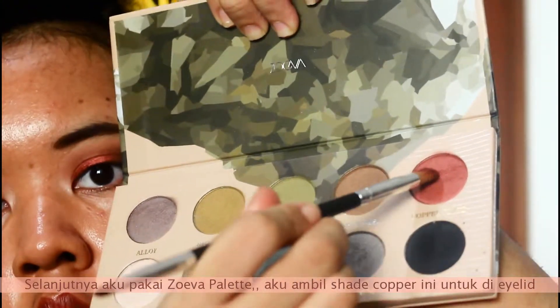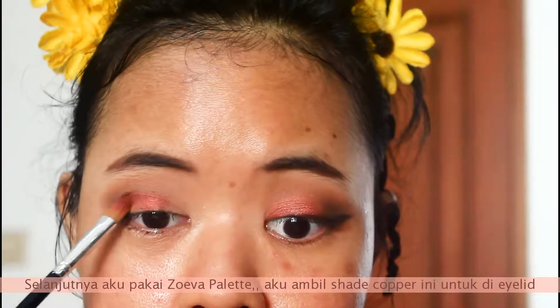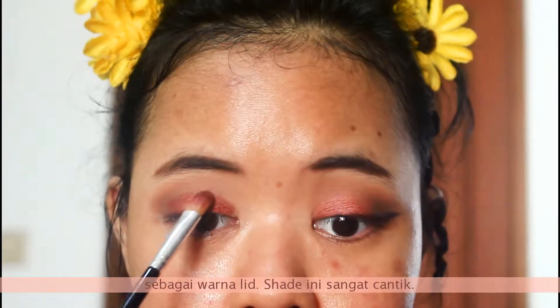Next, I'm taking this River palette — I'm taking this copper shade and putting it all over my eyelid as a lid color. It's so pretty.